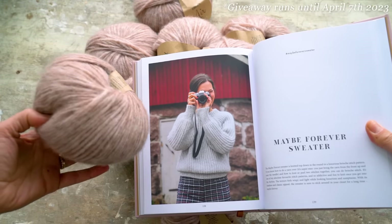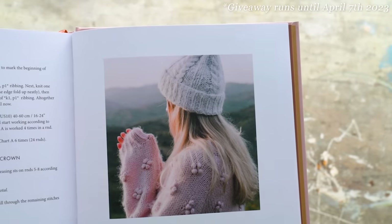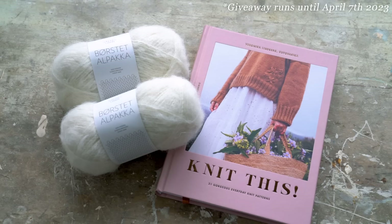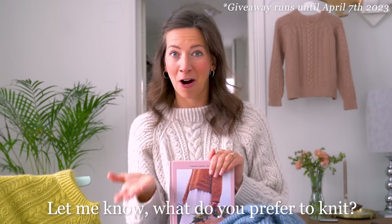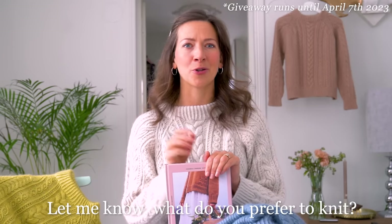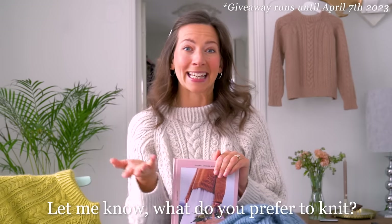So one lucky winner will receive the book plus yarn for the Maybe Forever Sweater, and two lucky winners will receive my book plus enough yarn to make the Polar Paws Beanie — either in a white shade or a really nice blue shade. All you have to do to enter is leave a comment below and let me know what you prefer to knit. What kind of knitter are you? Do you prefer sweaters, socks, or shawls?